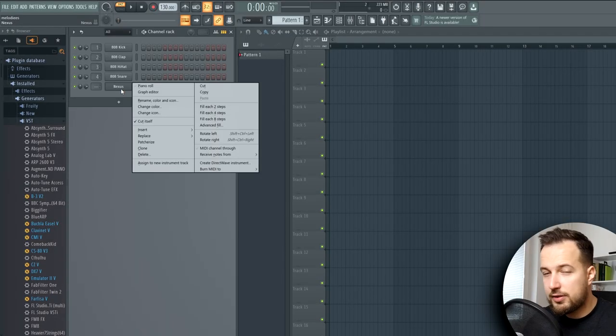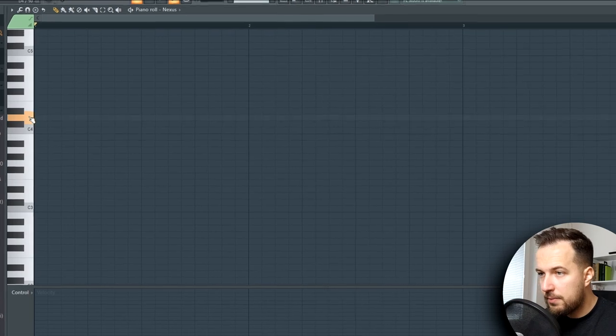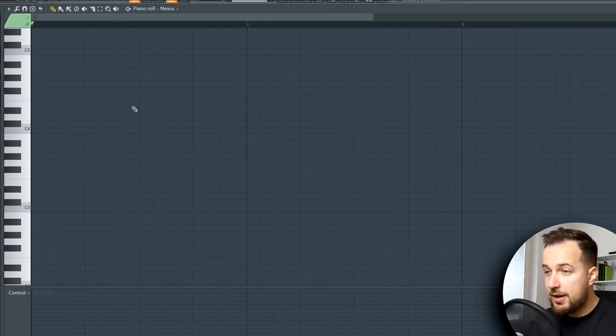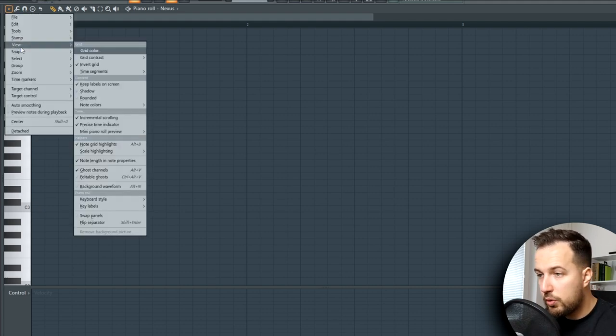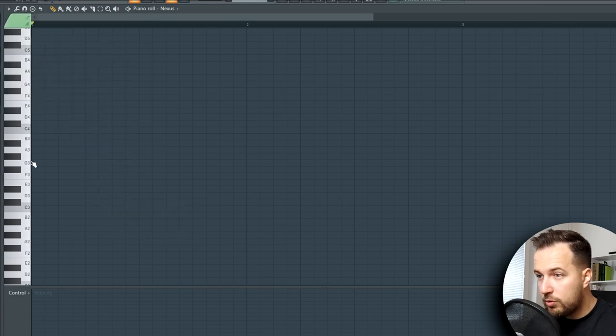The way I make melodies is by ear. So let's open up Piano Roll and I'll show you how I do it. I have a piano sound here and I just start with choosing a random note. One thing that can help you a lot is going to View, Key Labels, All Notes — that way you can see all of the notes right here.